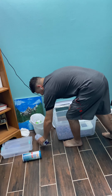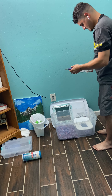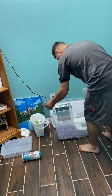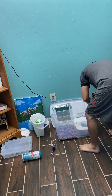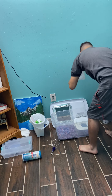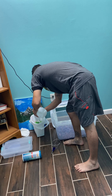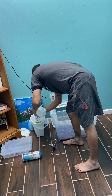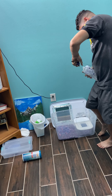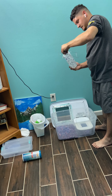Alright, we'll get some water for this setup. Let's put some water in here. I don't want to fill this one up all the way because it's too big - I want to replace the water every two to three days. That's how I do it.